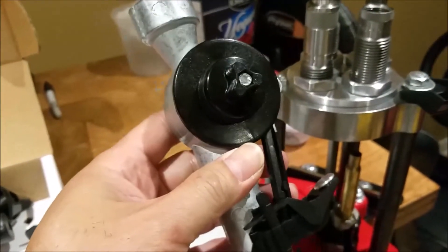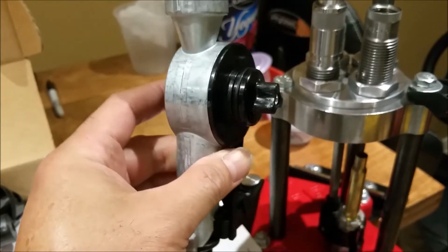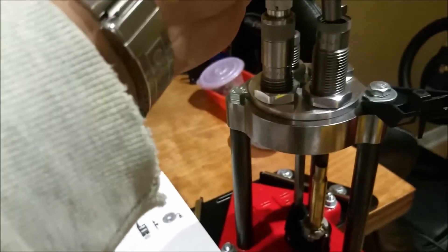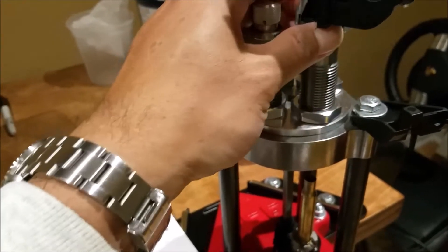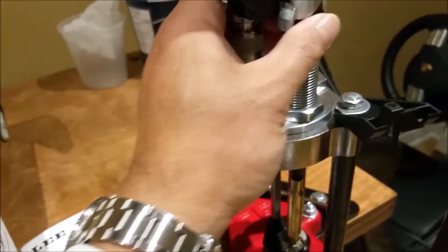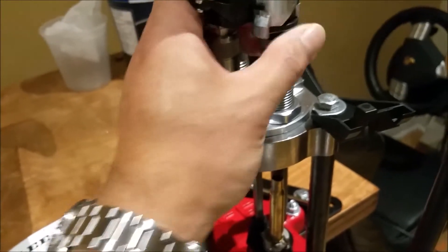When you get the auto drum, all you do is basically put it on top of the rifle charging die and then you will have to turn this until it tightens.